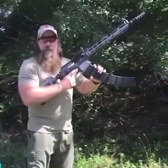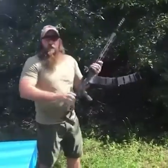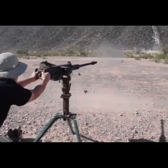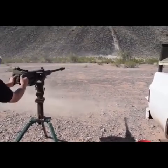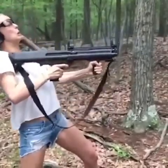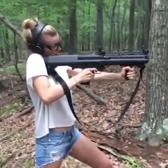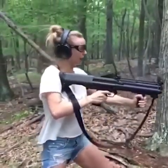I loaded one each of those rounds into this magazine, now we're going to give it a go and see how well it runs. Looks pretty good to me. And go! Ha ha ha!